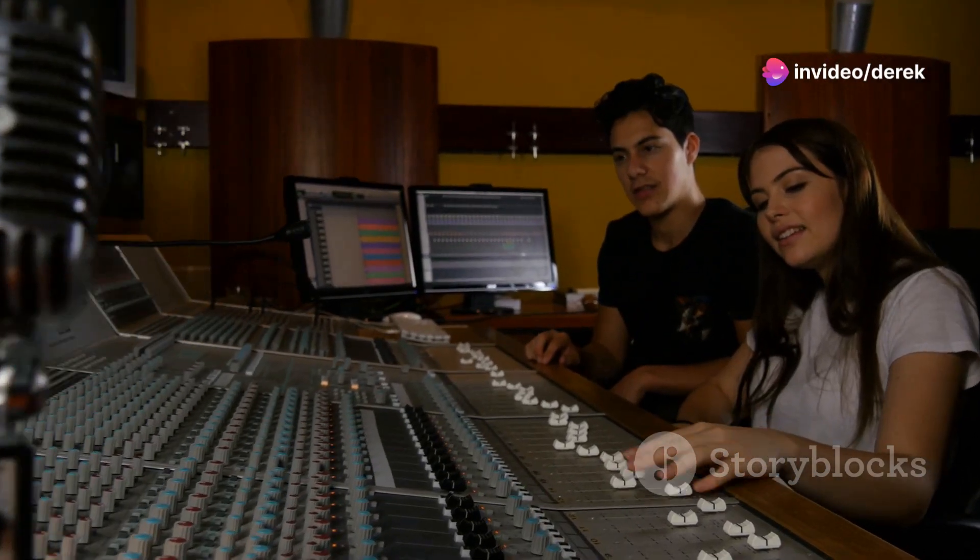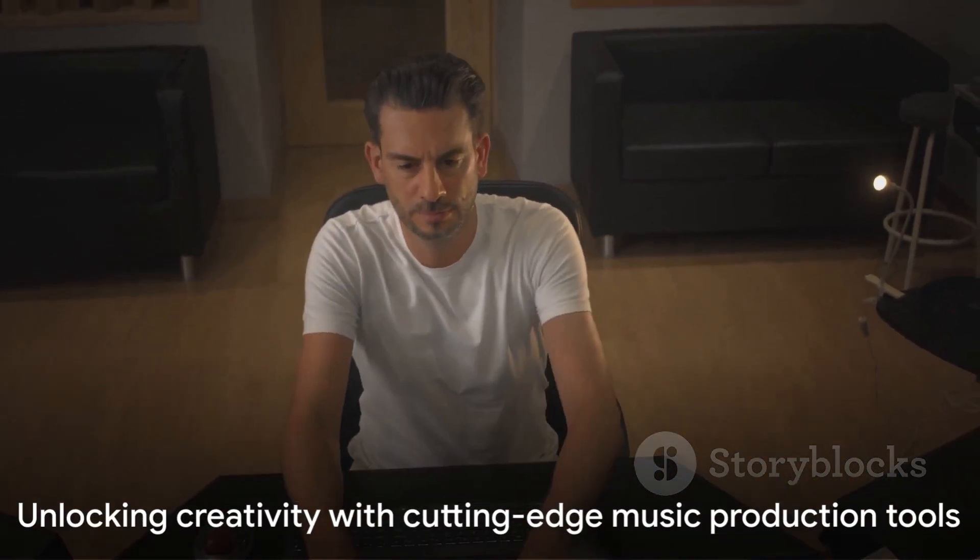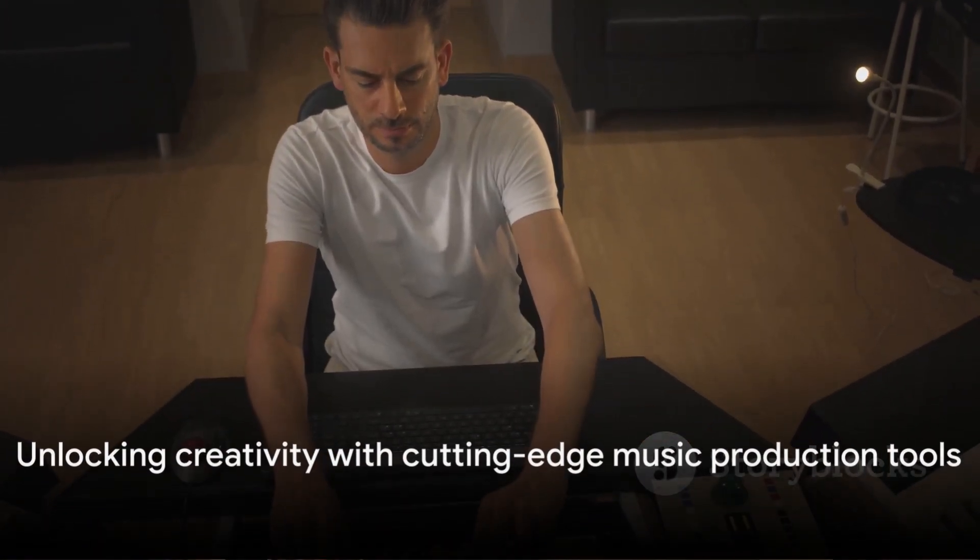Equip your studio with these powerhouses and watch as your music production process becomes more intuitive, efficient, and boundlessly creative. Thank you for exploring the possibilities with us today.